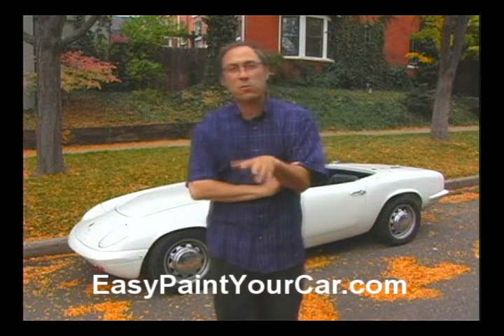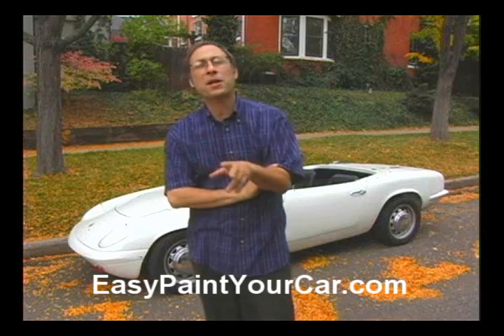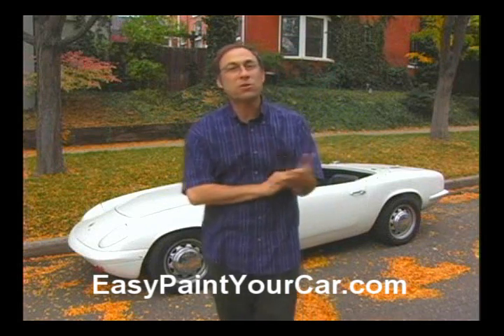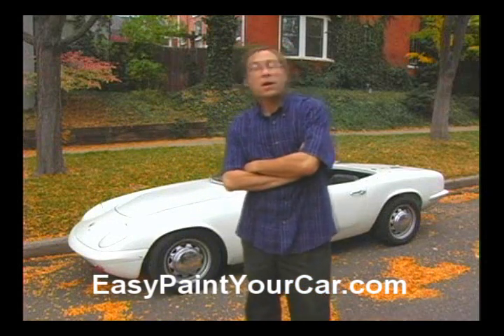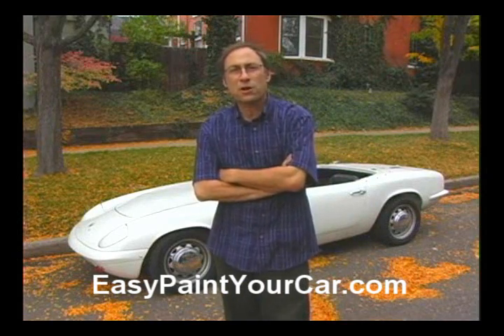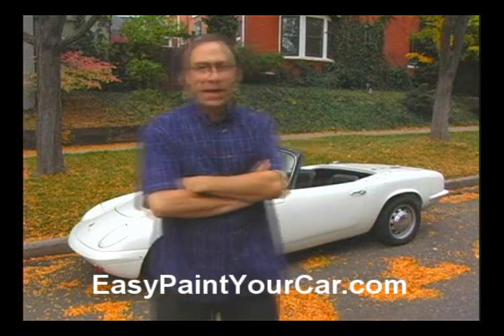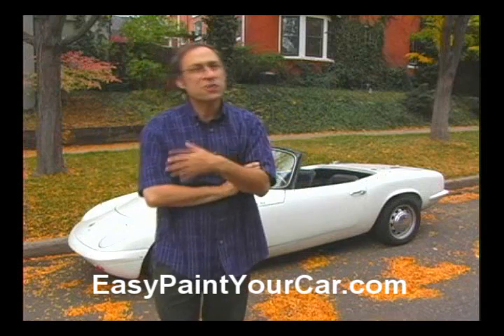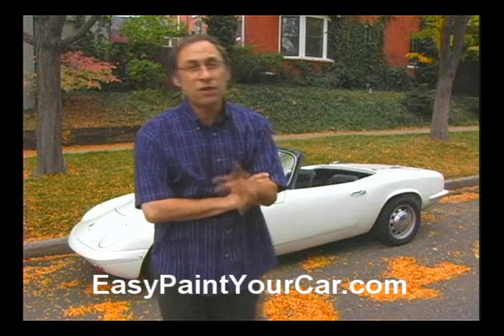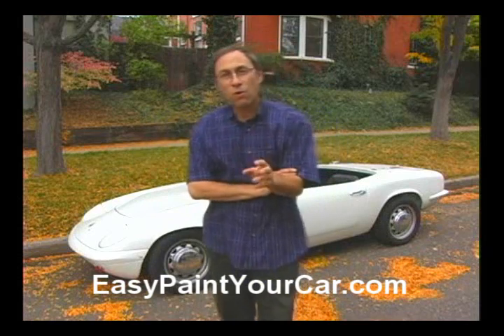Now this isn't something that I learned from a book. I actually learned car painting from experts who make a living painting cars like Lotuses, like this car behind me, or Ferraris or Lamborghinis, but also typical cars like the car that you probably drive. You can paint an entire car in just a few hours with the right preparation and come up with Concours showroom quality.